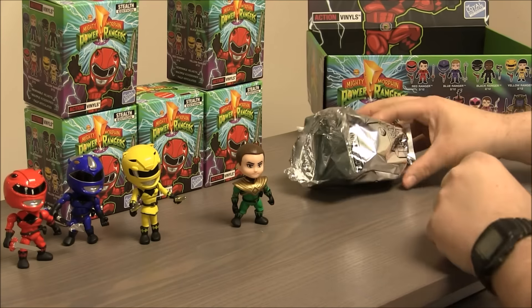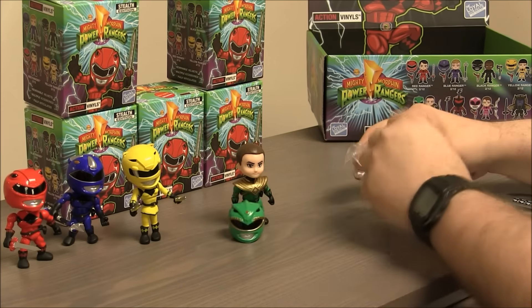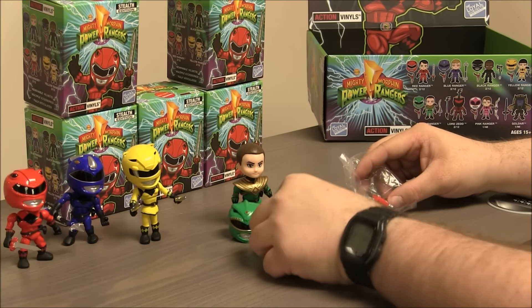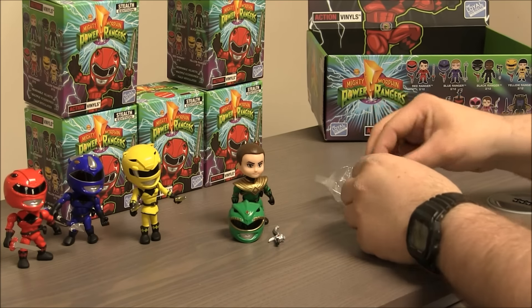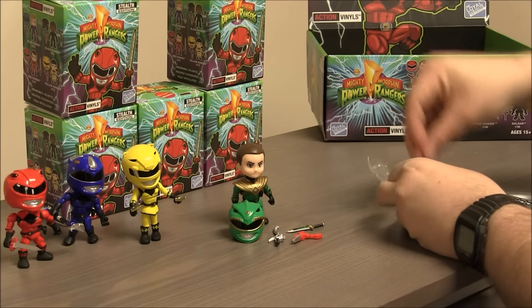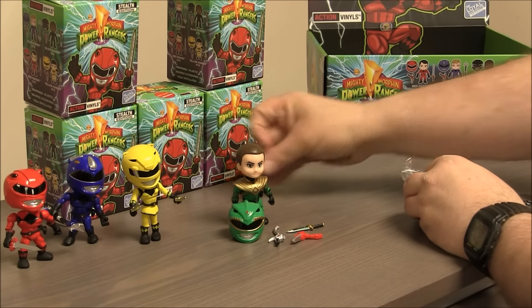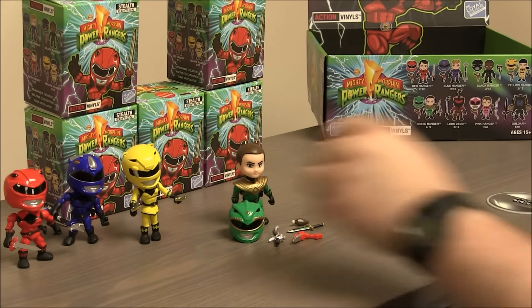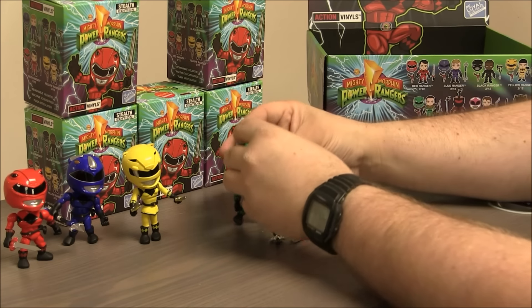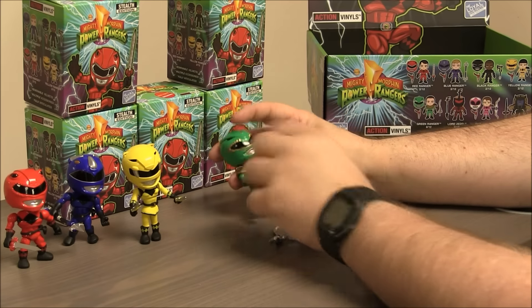Tommy looks awesome with the black trim. Black and gold is always a cool color combination. There's his helmet. He's got the Sword of Darkness from when he was the Evil Ranger. He's got his blaster, the Dragon Dagger, and his ponytail — just like Trini, there's a ponytail you can plug into the back of his head. We're going to put his helmet on and arm him up with the Dragon Dagger.